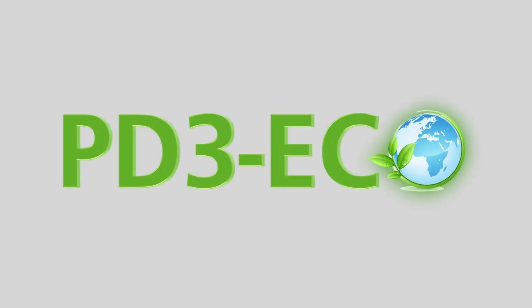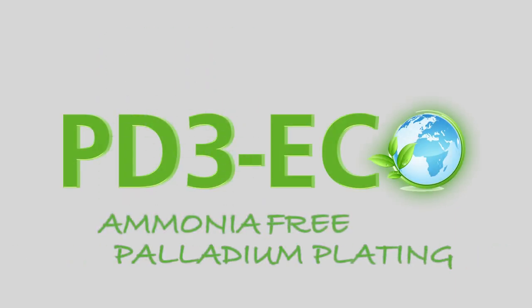PD3-ECO is the latest formulation in Palletis, developed by LEGO Group. This product was studied to be safer and easier.